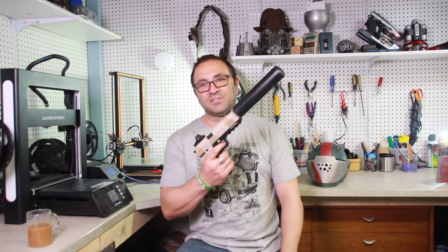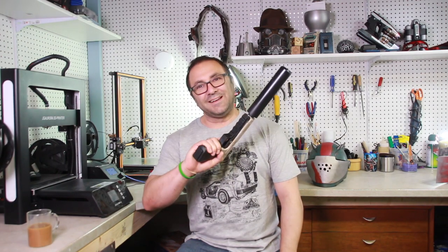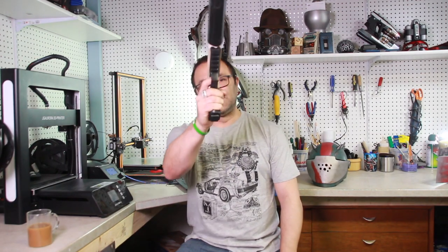Hey everybody, it's Kevin again from 3D Printed Props. Welcome back, appreciate you checking it out. In today's video, we're going to be working on yet another build from our Rustlord Cosplay. A little bit of a smaller prop, easier to do, but still very fun. We're going to be taking a look at this awesome Fortnite silencer. This thing is beautiful.